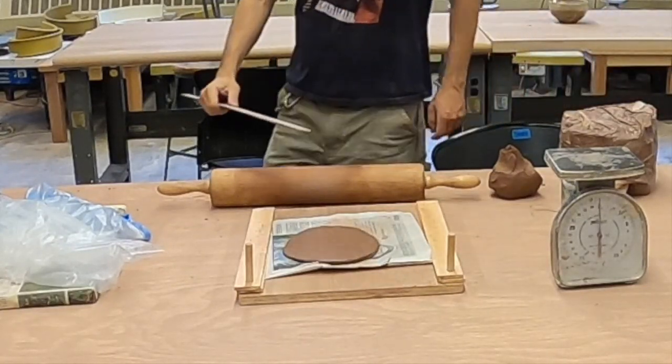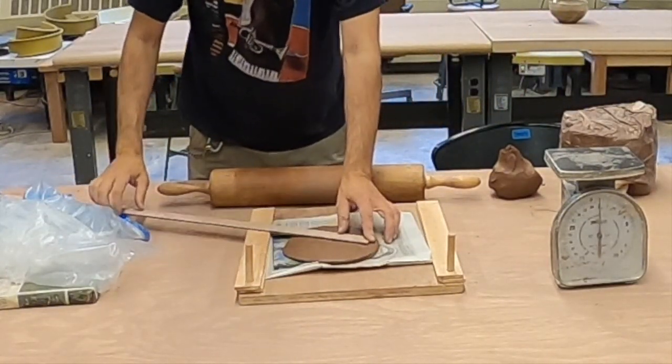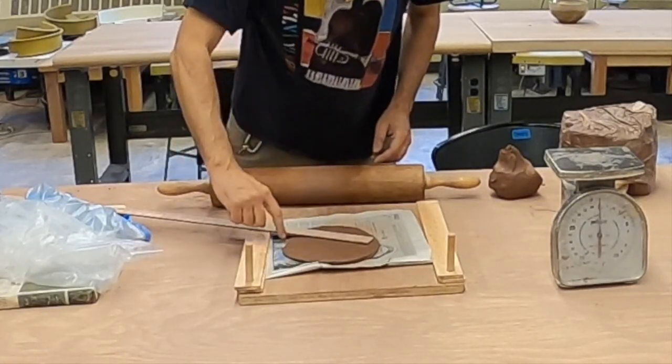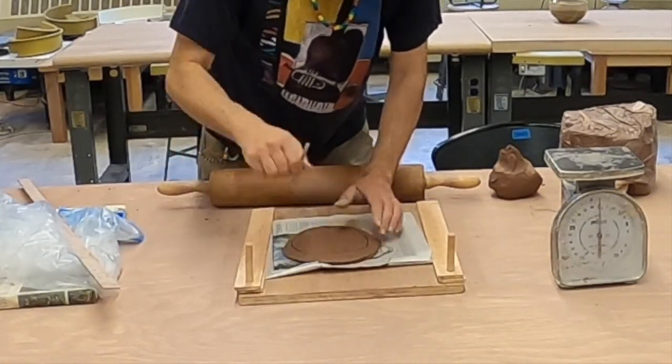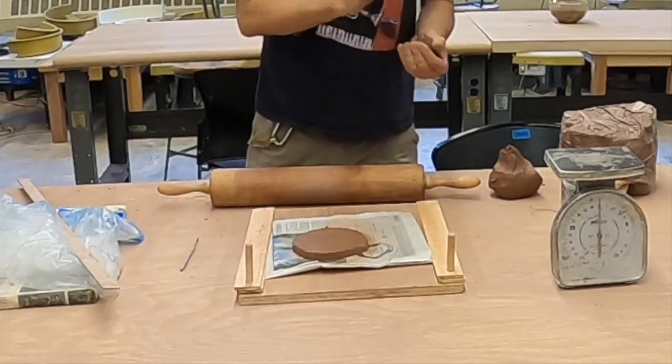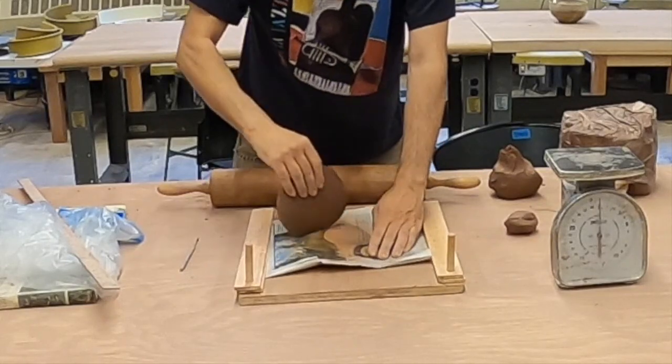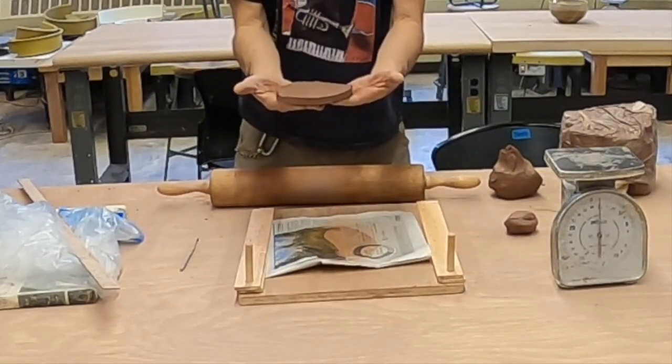I want this to be six inches in diameter, which is right around here. It's about this thick.